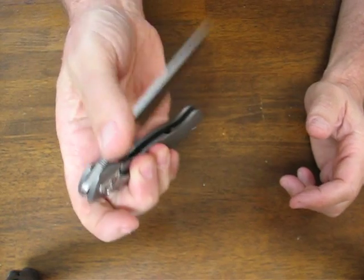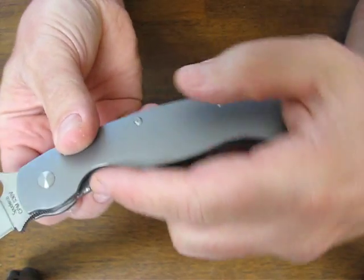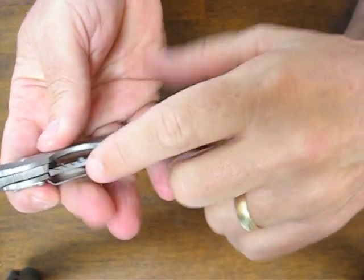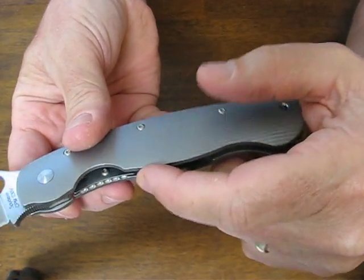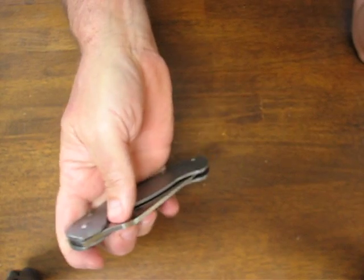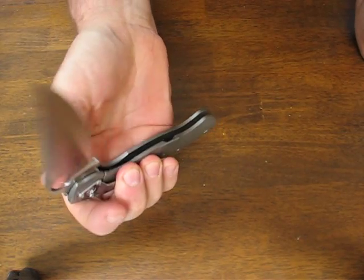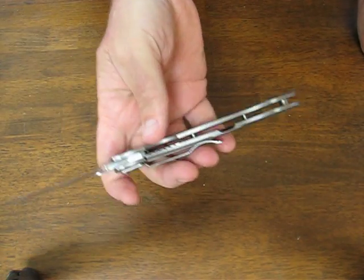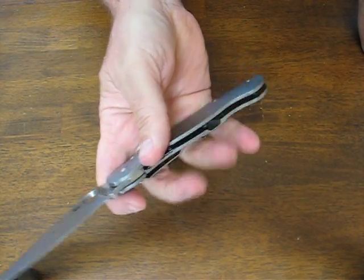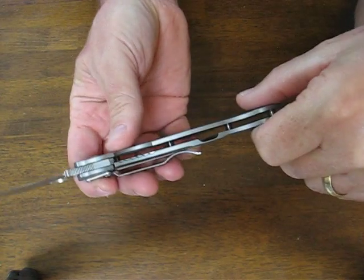This is the frame lock — very smooth operation on it. You'll notice on the frame lock that there's some jimping here for your reference. Also, there's a stainless steel plate affixed to the frame lock, and what that does is it makes it so that it doesn't wear on your blade as much. Titanium and steel take a while to mate together, and the steel-on-steel makes it smooth right from the get-go. It's going to keep it from moving over too far, that plate.